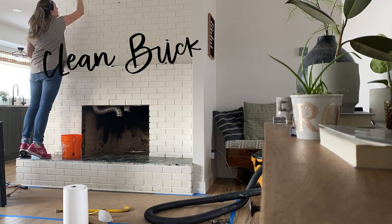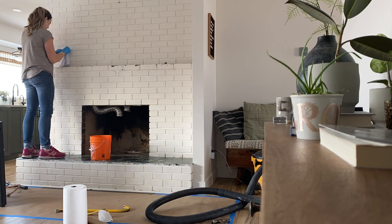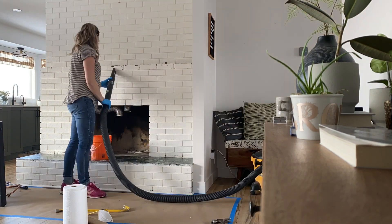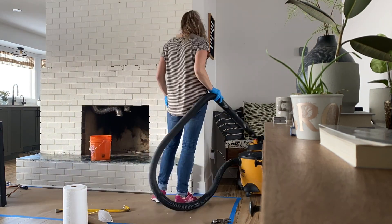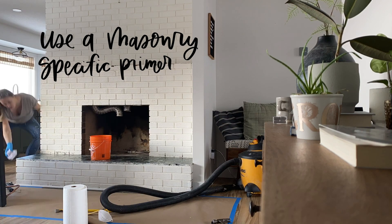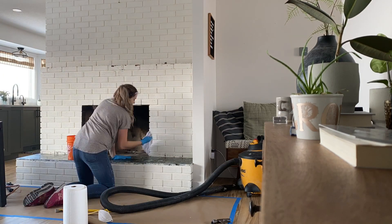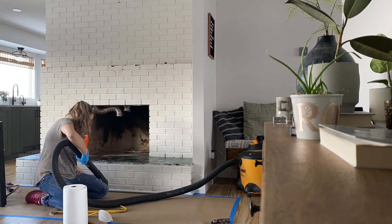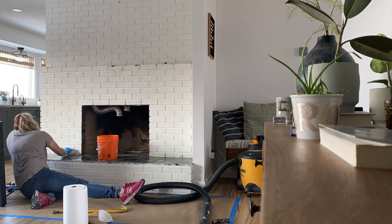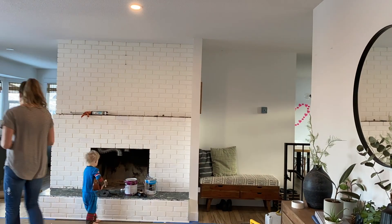After removing everything, I gave it a good vacuum and then wiped it down with TSP, which is meant to prep for paint. When you're done, wipe it down again with water and you're ready to paint. As for what kind of paint to use — this brick had already been painted so we could skip the first step. But if your brick or stone has never been painted, you'll need a primer specifically meant for masonry. It's super stinky but very effective; it will stick to your brick and stay on for a long time. After a masonry-specific primer, you can use whatever interior paint you want.